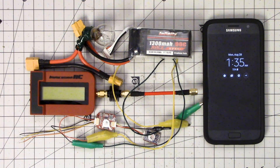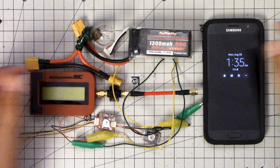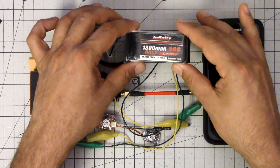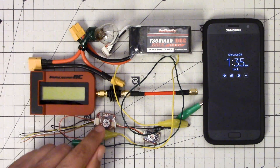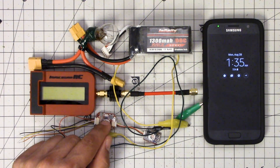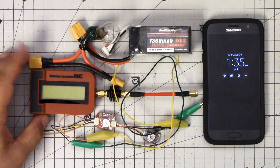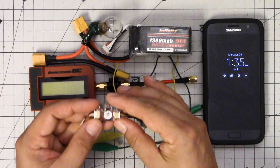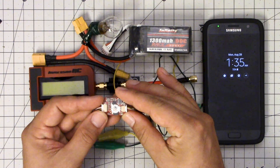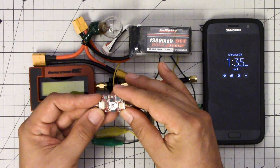Let's start by running down the specs on this video transmitter. It takes 2 to 6S input voltage, so you can power it straight off battery voltage — you don't need a voltage regulator on your copter. It outputs at 25 and 200 milliwatts, and we are going to check that with this ImmersionRC RF power meter.